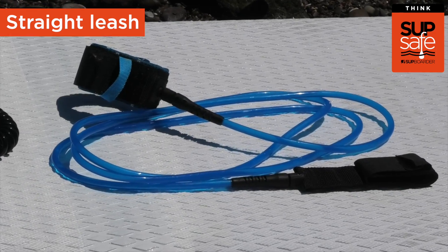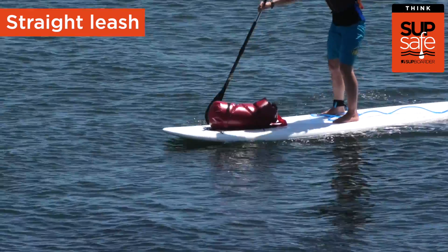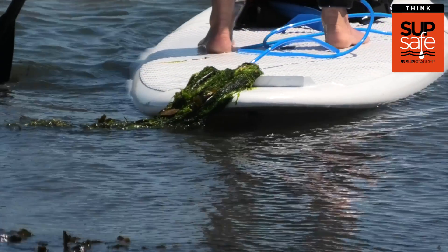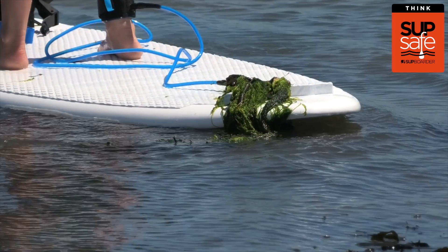Straight leashes are most commonly used in the surf. They can also be used on flat water paddling in non-moving waters, for example lakes and coastal locations with limited flow. You may want to pull your leash onto the back of your board so it's out of the water, not trailing behind you, slowing you down, and catching debris like seaweed.